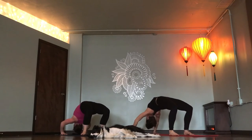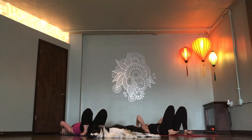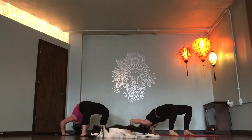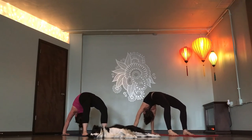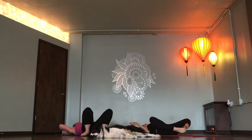Three more. Inhale. Exhale. Down. Last two. Inhale. Lift. Exhale. Down. Last one. Inhale. Big lift. Supta Virasana. Exhale. Take one breath in. Breathe out.